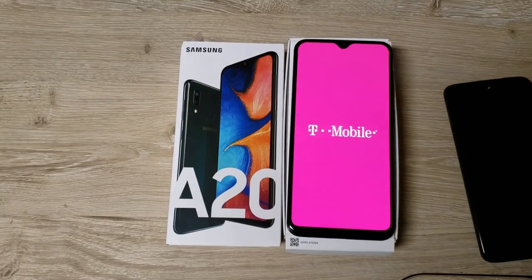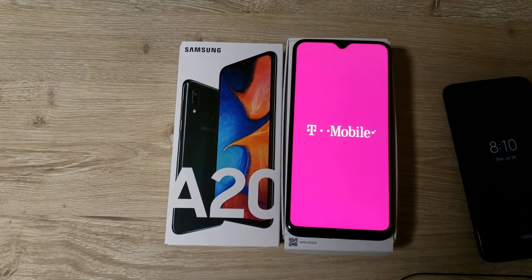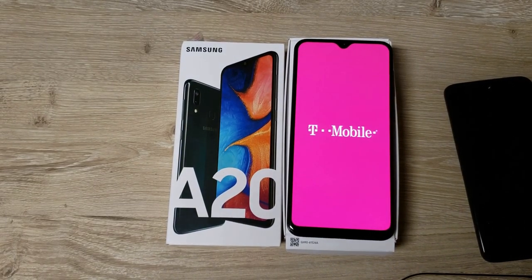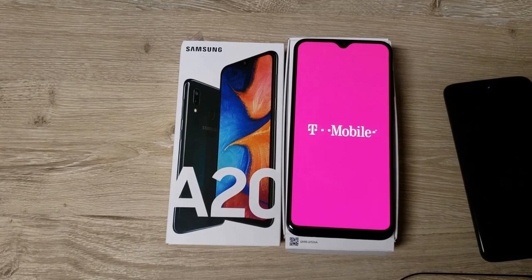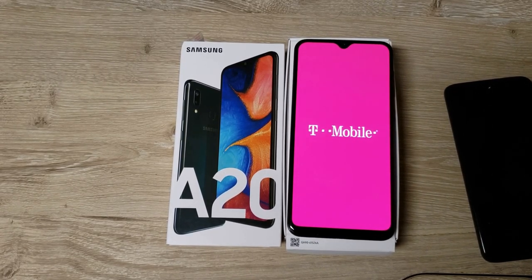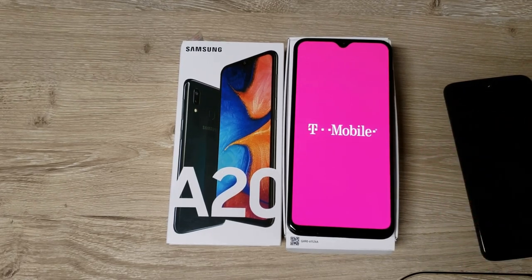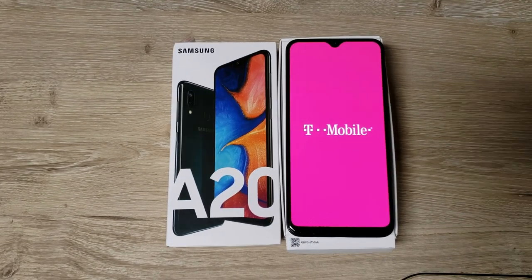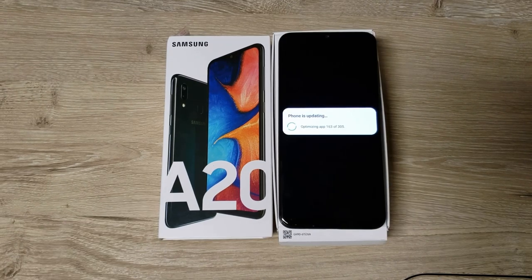Right off the bat, the screen looks really good. It's only 720p — I saw that pointed out in a couple videos — but it looks good to me, it looks solid. Samsung is particularly good at screens. I'm a Note guy, big fan of the Note series, and this looks pretty sweet to me. Obviously it's not going to be on the level of the Note 9 or even the Note 10.